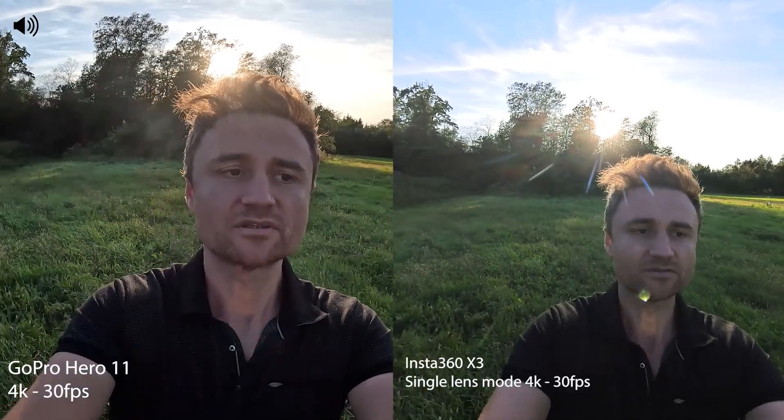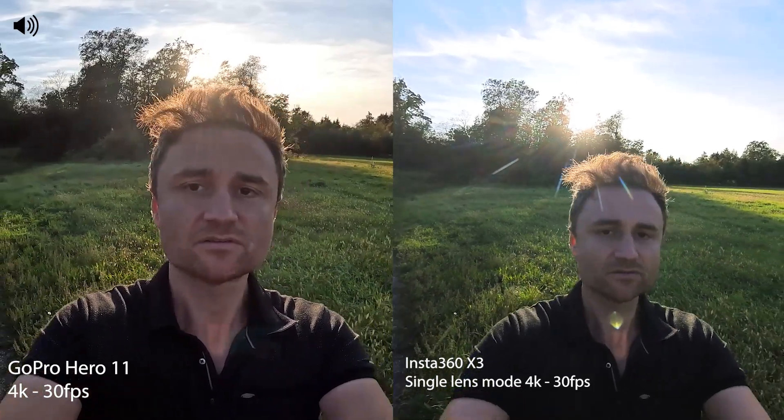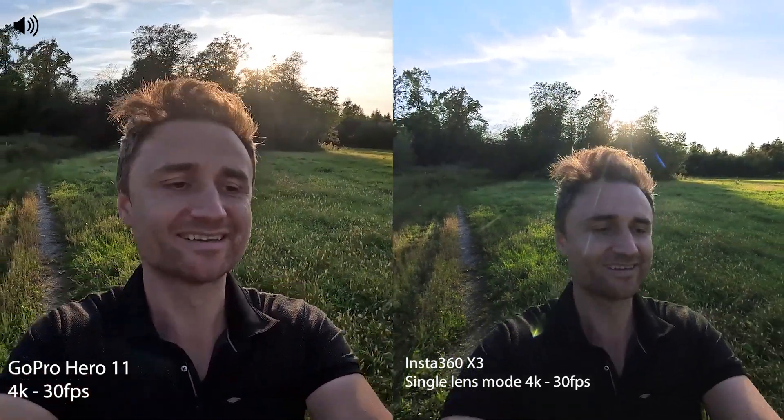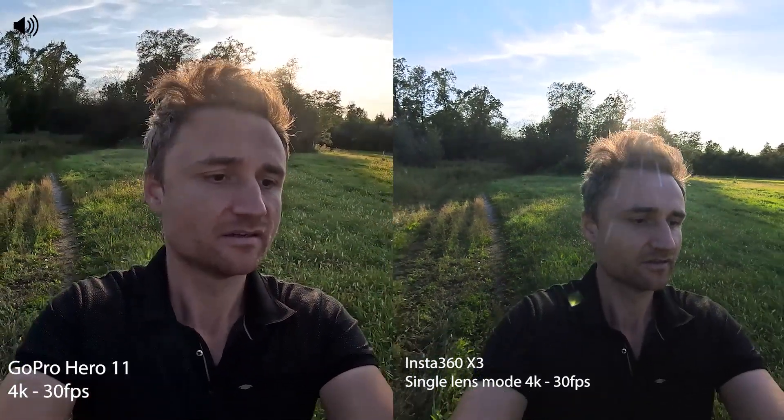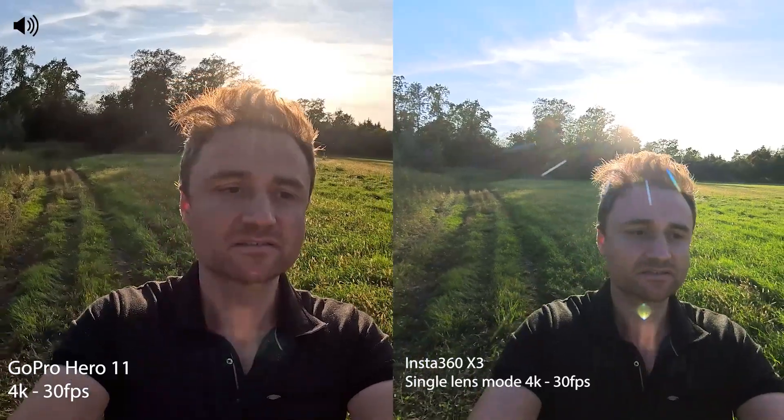It's the GoPro Hero 11 and the Insta360 X3. Now moving into the light. This is only to judge the quality of the video — no microphone test or anything like that. At the end I will move again to the sunlight so we have all light situations. This is now around one hour before sunset, and this is the sun directly from the front. That was 4K, 30 frames per second on both cameras.